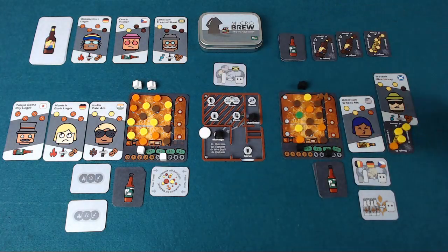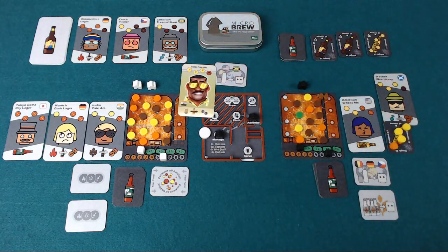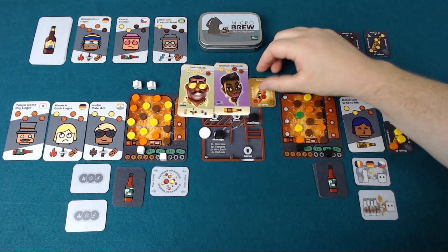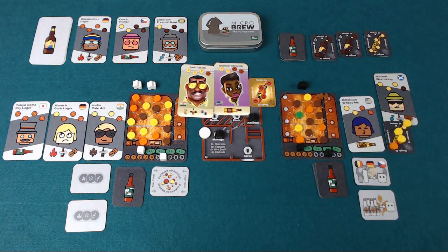If you tie on loyal customers it's whoever's got the most money left, and if you tie on that then beer itself is apparently the winner. I said these are prototype components — here are some examples of the final art to give you more of an idea of what the finished product will look like. It's on Kickstarter until October the 1st 2018. This has been a Pit Stop for Microbrew. Please check out our YouTube channel for more videos like this, and for more in-depth coverage of gaming please check out the Game Pit Podcast. Thanks.